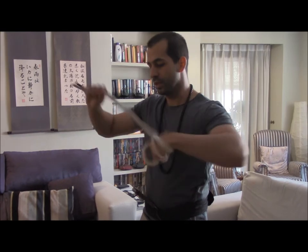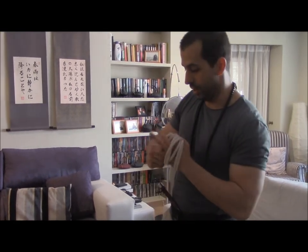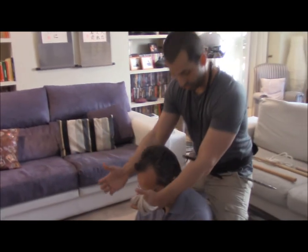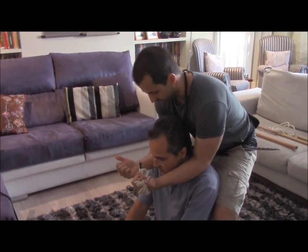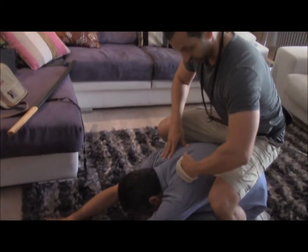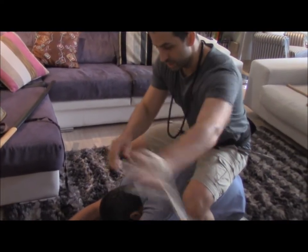Now we're going to explain a first example using the chibatsugami, which are the horse ties, simulated by this rope. In this case, we're going to exert the forces described previously — elbows down, elbows, and push him, exerting a downward force.